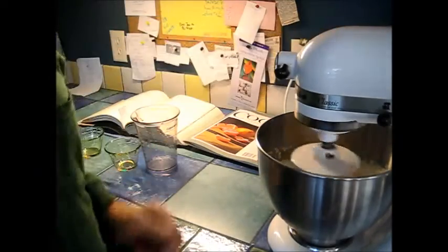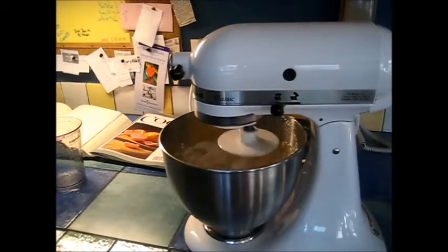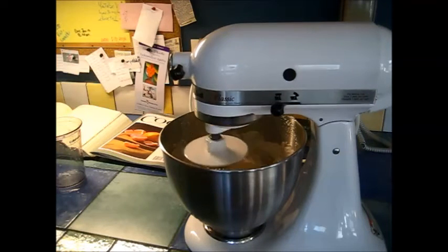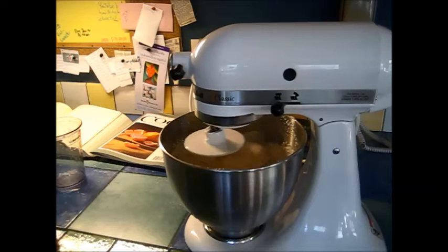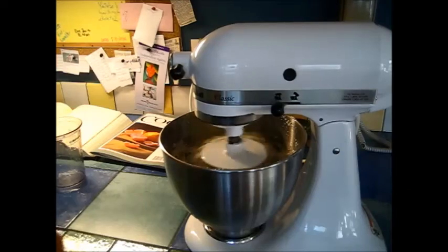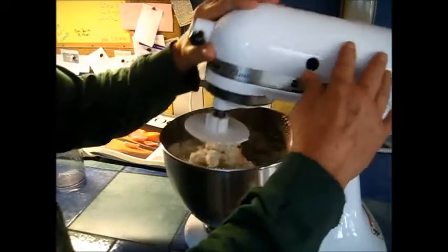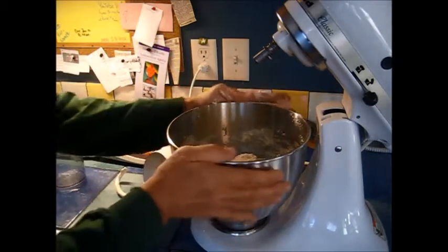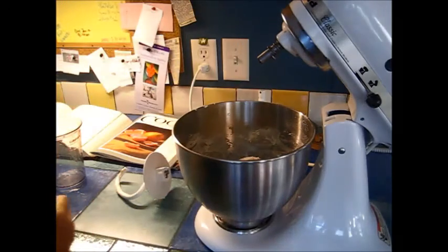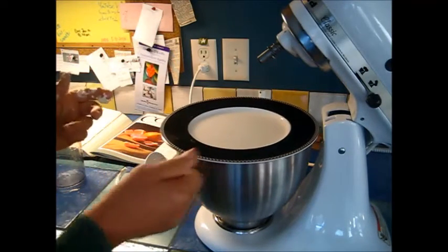Now we're just going to put this on low and let it mix until everything gets incorporated. Once all the dry and liquid are pulled together, I'll cover it and let it rest for about 20 minutes to let the water hydrate all the flour. It's kind of roughly mixed, all the dry stuff is pretty much pulled in. I'm going to let that sit 20 or 30 minutes.